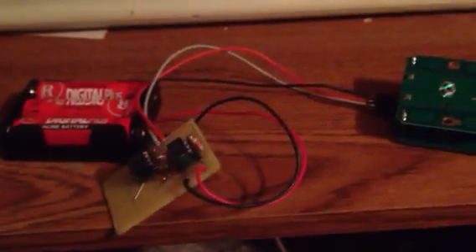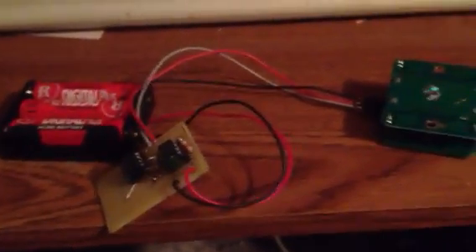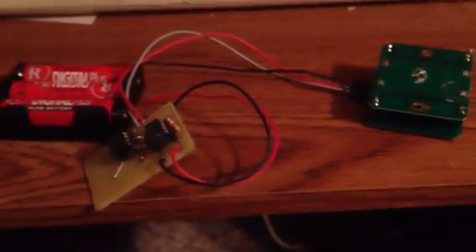The neat thing about this is that it uses microwaves, so it can actually detect through objects. For example, I'm going to place this box over top of it. I've got the box over top of it, and I'm going to wave my hand over top of the box. And it's still detecting me — it's interesting.